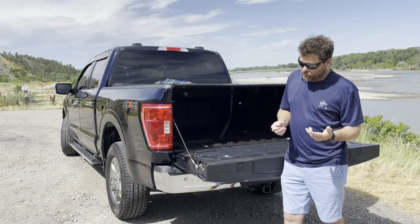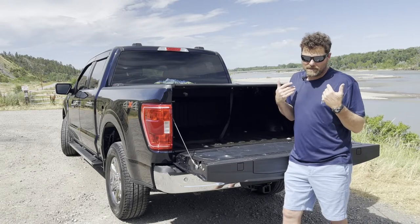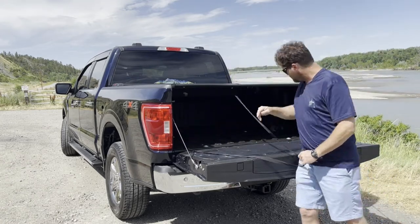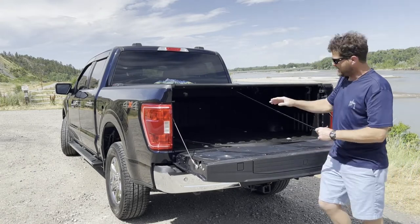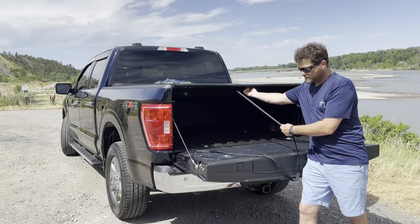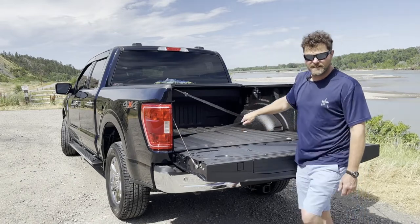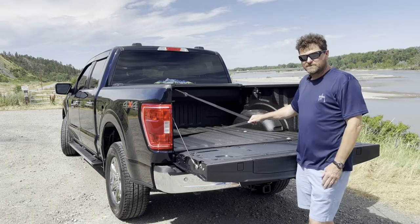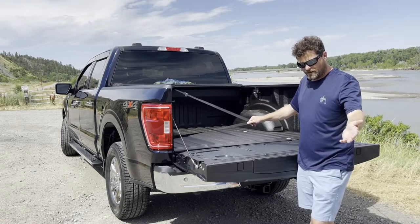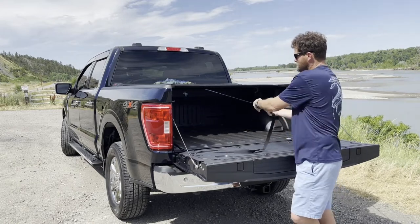I ordered a Rough Country retractable tonneau cover. I installed it in roughly 30 to 45 minutes by myself — Rough Country has a video showing how. It has a strap hooked to a tie-down loop. On the driver side, there are two little buttons you pull together and it retracts. I've had it on about four or five days now, including a camping trip to the Teton Mountains, Yellowstone, Cody, Jackson Hole, Wyoming, and Idaho.